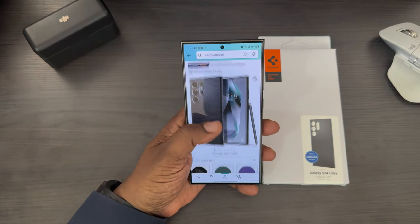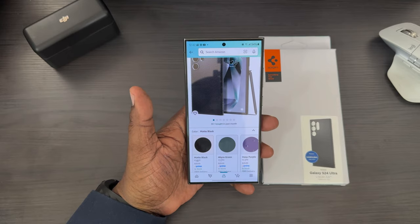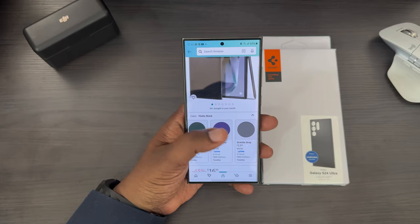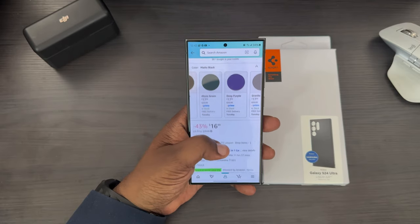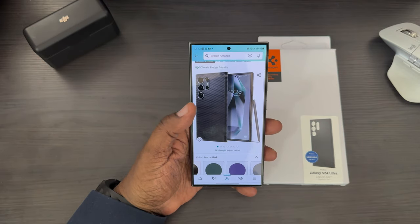I picked this up on Amazon. I got the matte black one at $16.99, but it comes in different other colors as well. You can get the Abyss Green, the Deep Purple, and the Graphite Gray. Those are going to be $17.99, but there's also often a 5% discount coupon that you can apply as well.